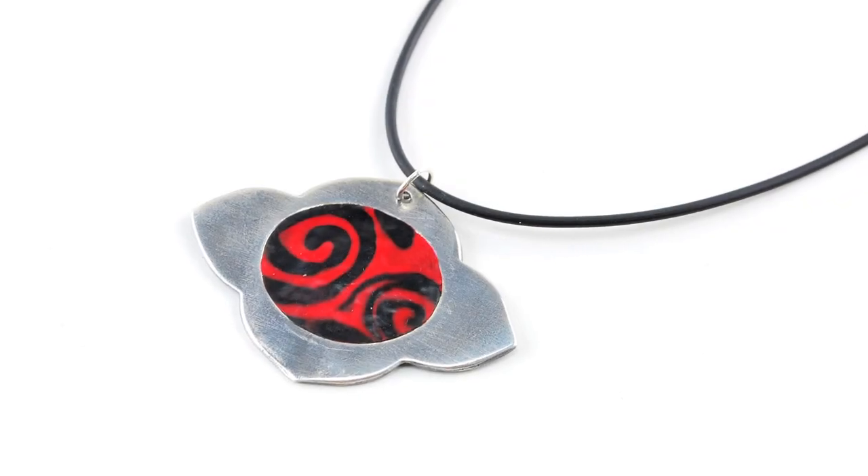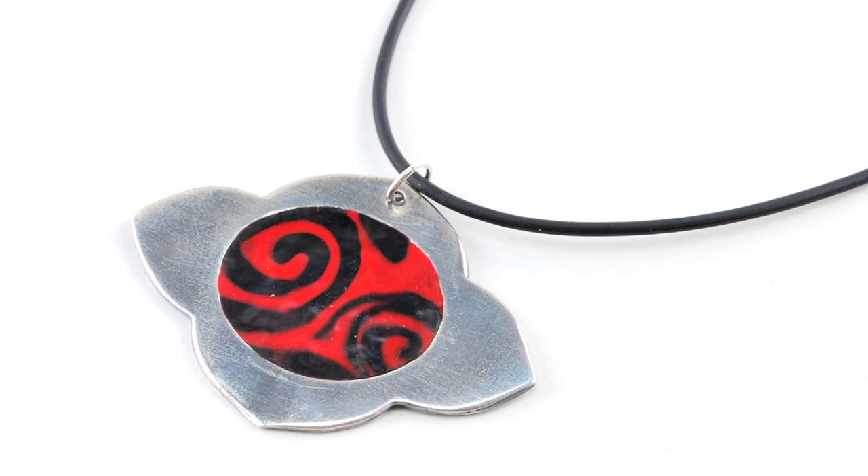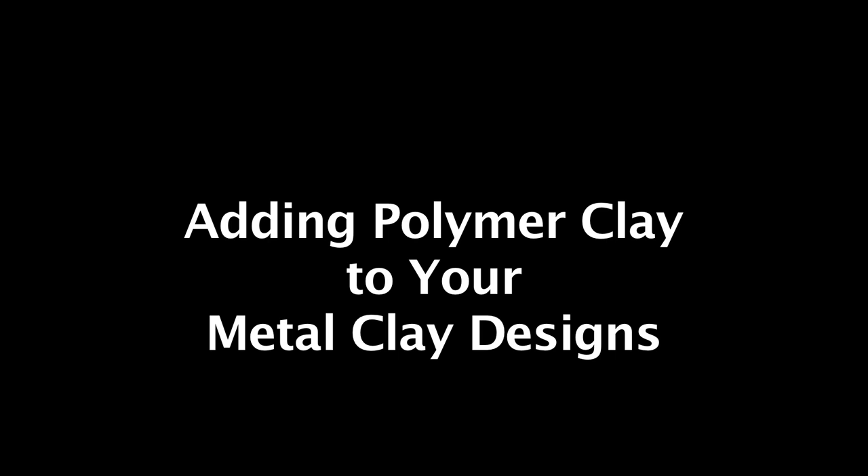Polymer clay and metal clay offer endless possibilities when combined together. In this project you will learn tips and tricks when creating a silver pendant from PMC3 with an oval polymer clay center.